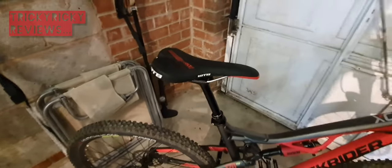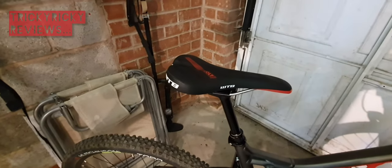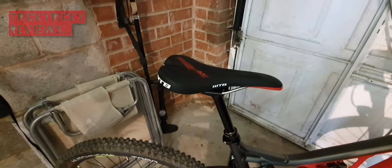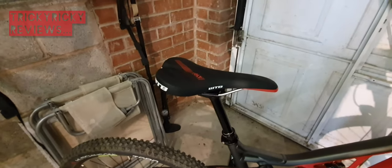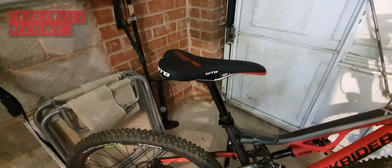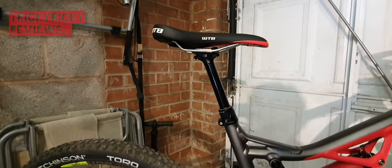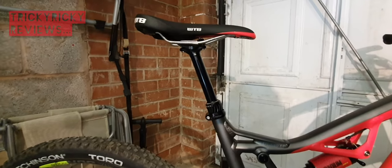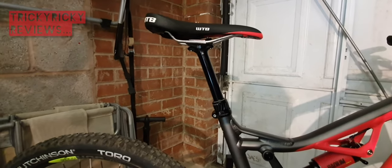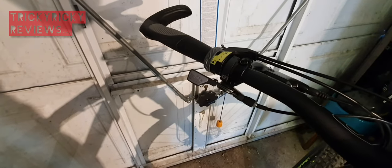I took the default B-twin saddle off - I found it very uncomfortable and very hard. The WTB Volt Race saddle works really well for me: plenty supportive, nice padding, and it hammocks very very slightly, so it works well for me. I also changed the default B-twin seat post and put a PNW Components Rainier seat post in - it's half spring, half hydraulic, cable actuated. I also upgraded to get the PNW Loam dropper remote, which makes fitting and operation of the seat post super slick.